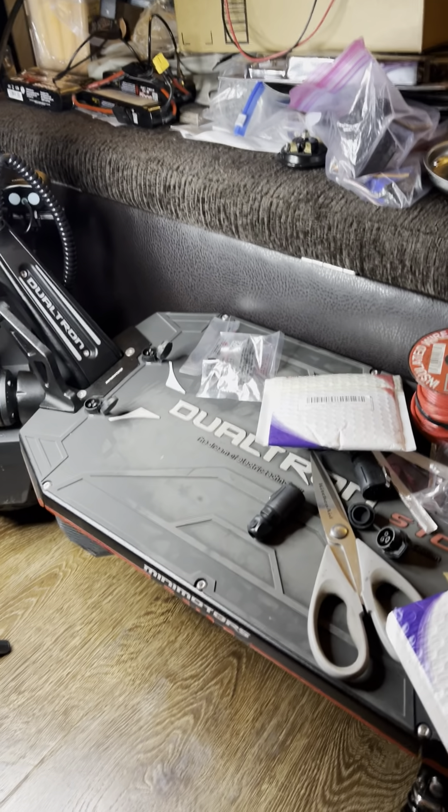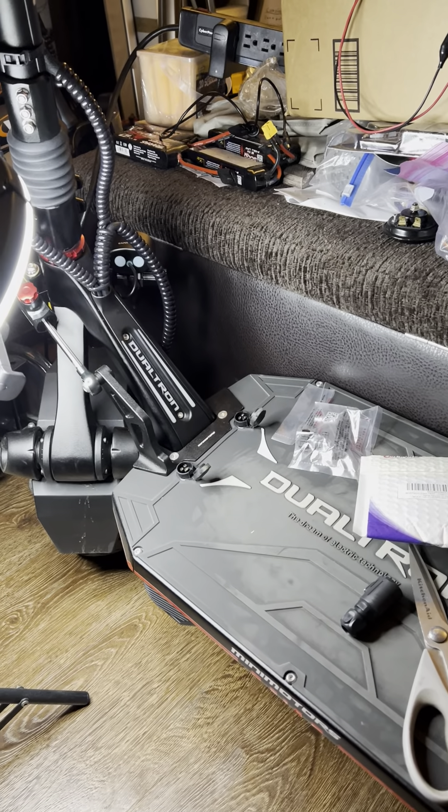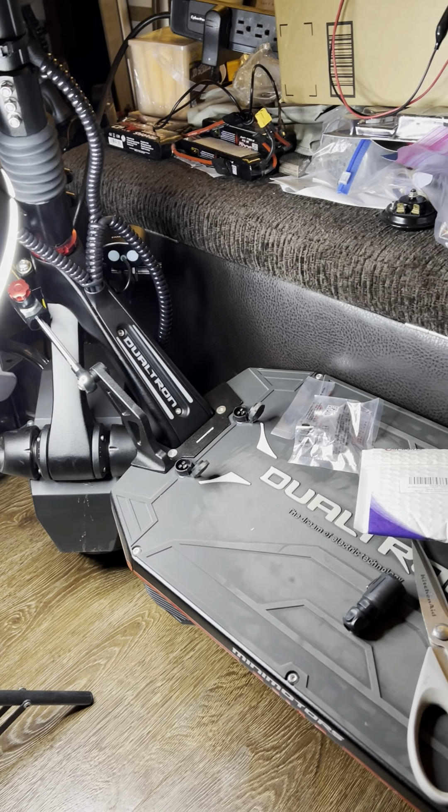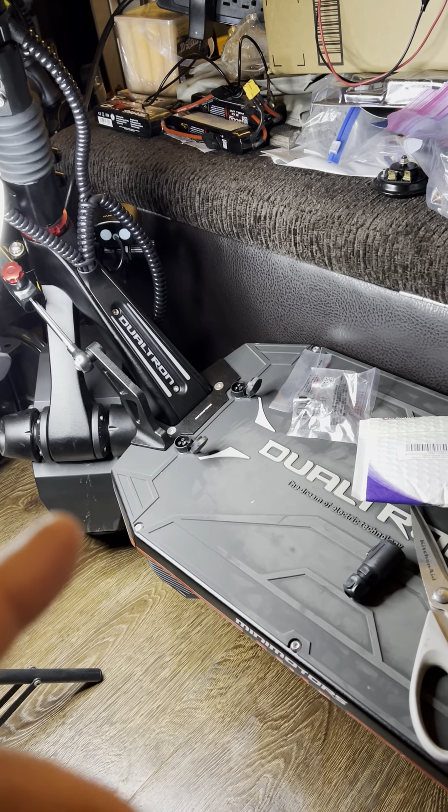I'm here with the Dualtron Storm Limited. I just want to say how much I like this scooter. If you've ridden Dualtron scooters in the past, I would still say be sure to test drive the Dualtron Storm Limited.